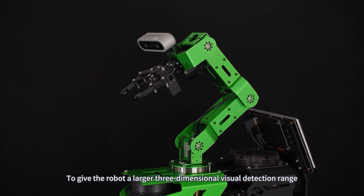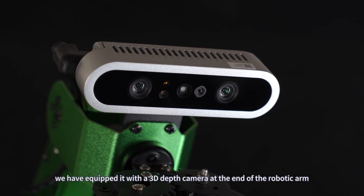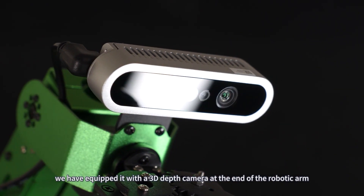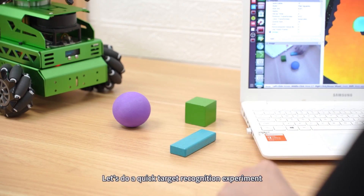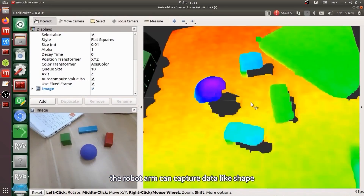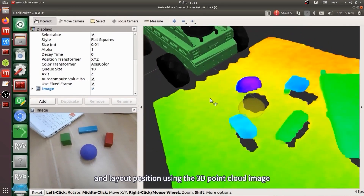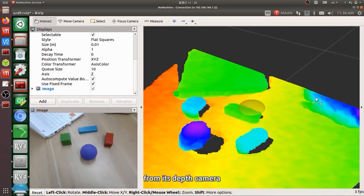To give the robot a larger three-dimensional visual detection range, we have equipped it with a 3D depth camera at the end of the robotic arm. Let's do a quick target recognition experiment. Besides object color recognition, the robot arm can capture data like shape and layout position using the 3D point cloud image from its depth camera.